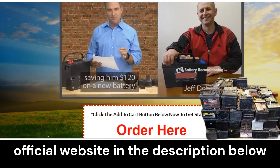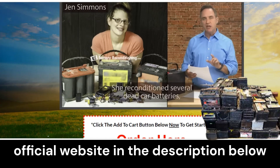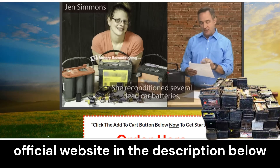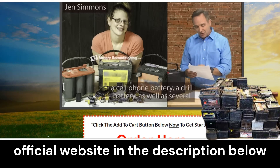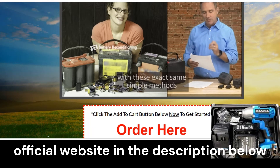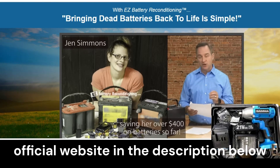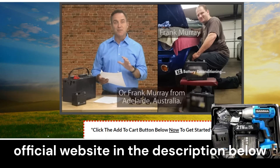First of all, I would like to warn you that it is important to be careful with the website where you will acquire Easy Battery Reconditioning, as it is currently only sold on the official website. Acquiring the program from untrustworthy sites can bring financial losses and even damage your equipment. To help you, I will leave the official link below in the description of this video.